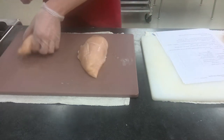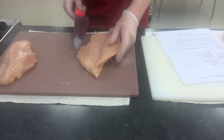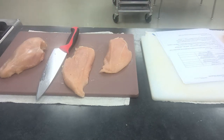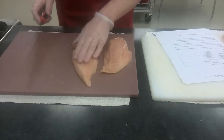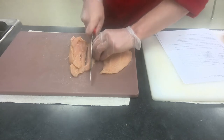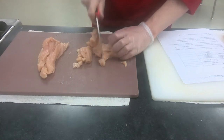Next step is dicing the chicken. The easiest way is to butterfly it — just like with chicken parm — put the knife right in between and go through, opening it up like a book, slicing it into two pieces. From there, cut into long strips, remembering to curl your fingers. Turn the strips 90 degrees and dice right through. The pieces can be as big or small as you'd like.